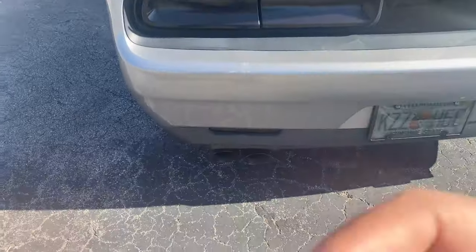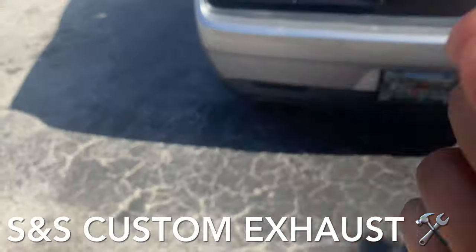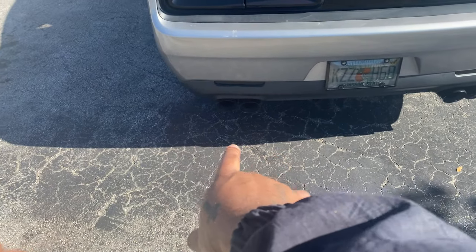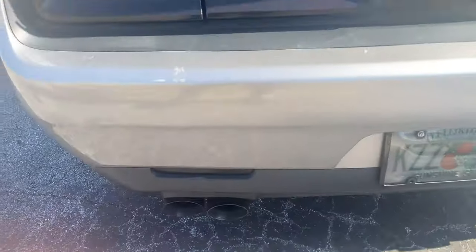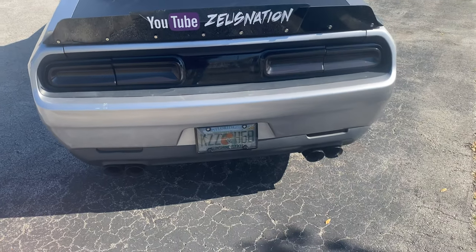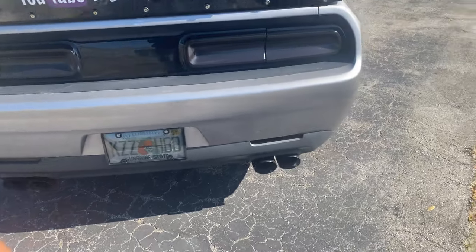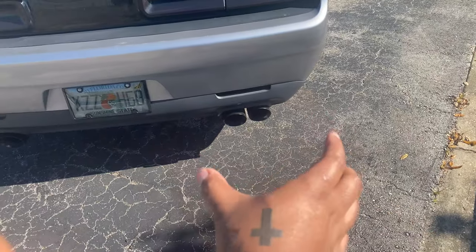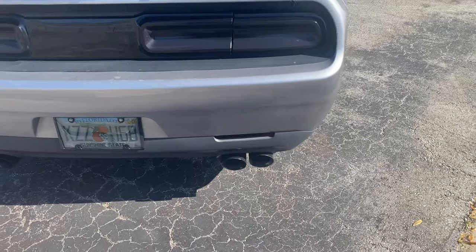The second thing I did was I went to S&S Custom Exhaust — shout out to them, they are in Jacksonville, Florida — and I got my exhaust tips done. These are 4-inch quad tips. A lot of people were asking me did the quad tips make a difference in the sound. To me, it does — it plays a very, very big role. I love these quad tips. At first the car came with little oval type tips, but I really like the quad tips way better.